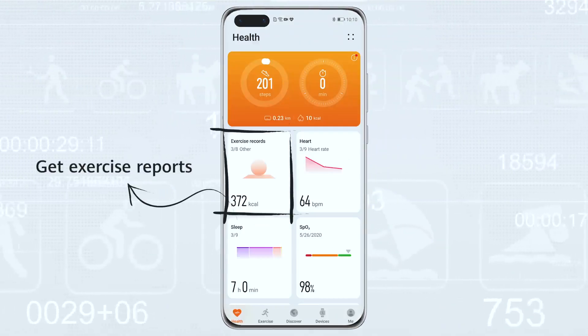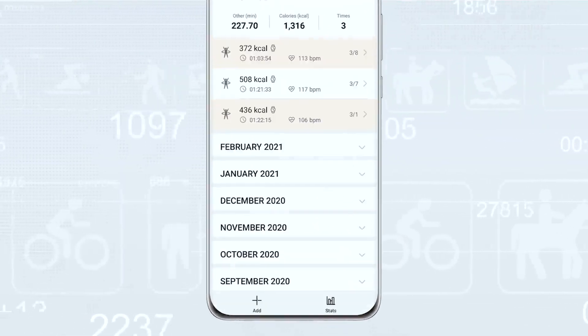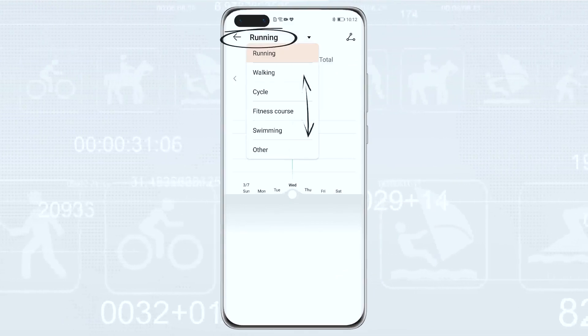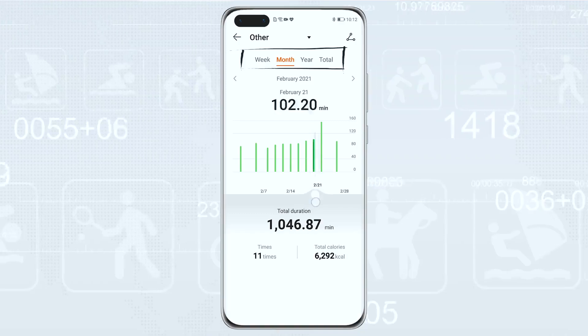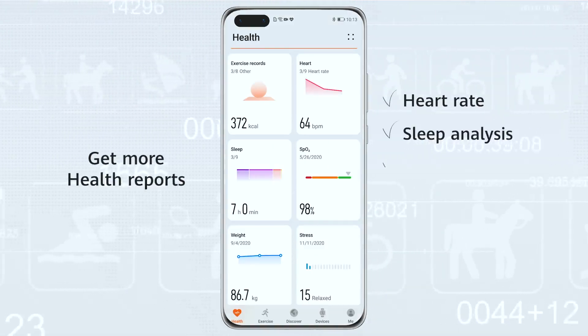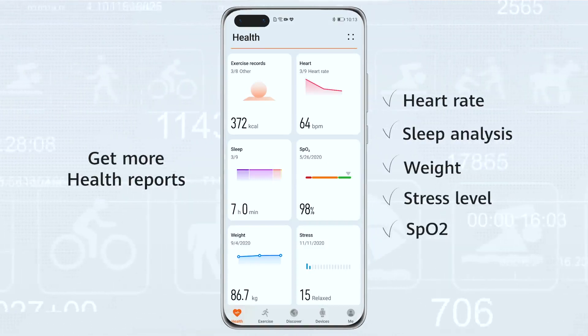Exercise record has a report for each of your workouts. For a summary report, click on Stats and select your sport category to get an overview of your performance on a daily, weekly, monthly, or even yearly basis. You can also get an overview report of your heart rate, sleep analysis, weight, stress level, and SPO2, known as oxygen saturation.